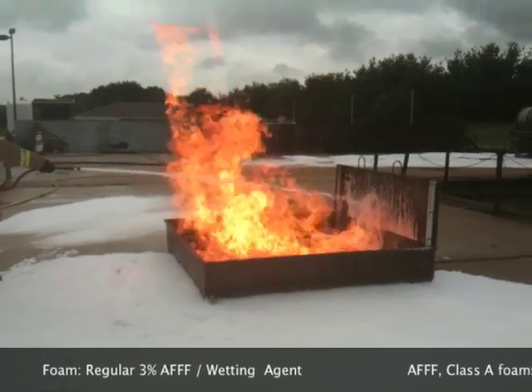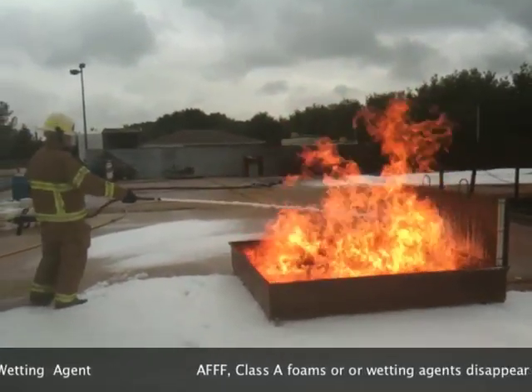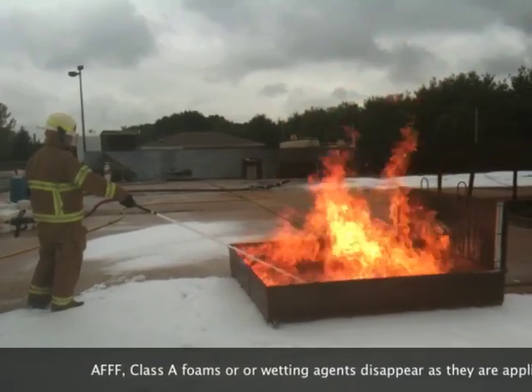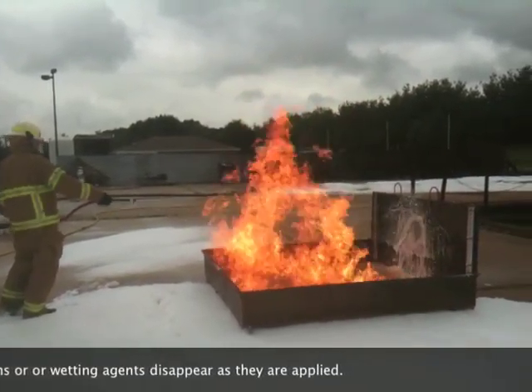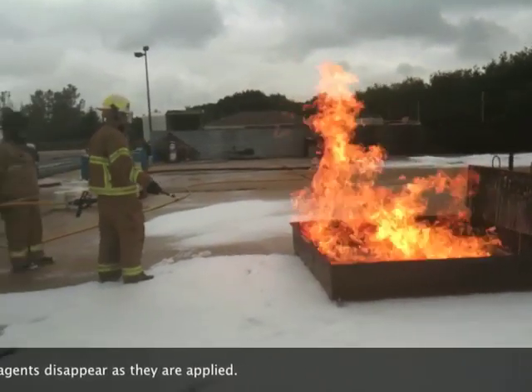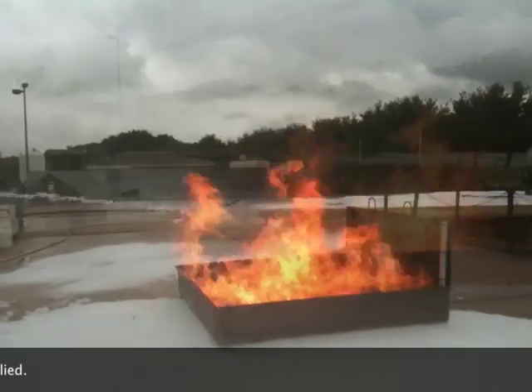As fast as he applies the regular A triple F, the alcohol's eating it up. Go ahead and plunge it in the fire. No help — go back to the backsplash. What I don't want to do is dilute this with water so much that it makes it easy for the alcohol resistance.